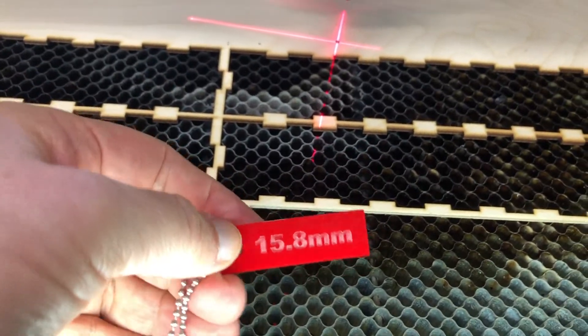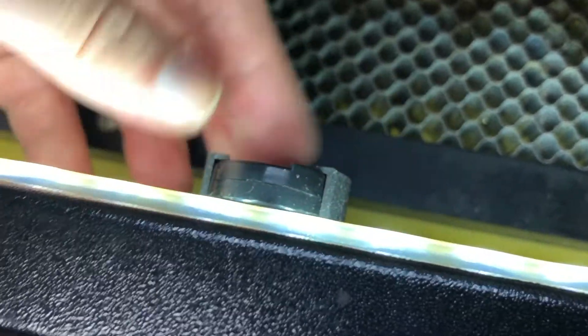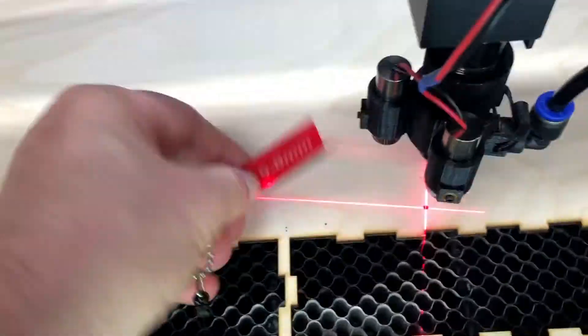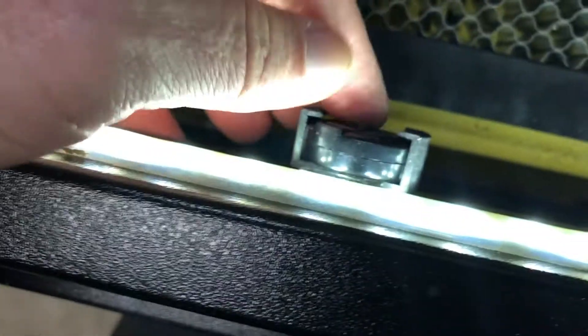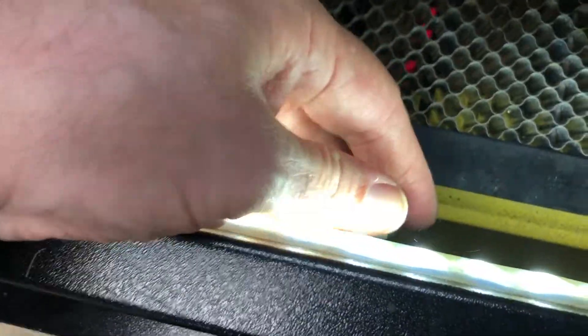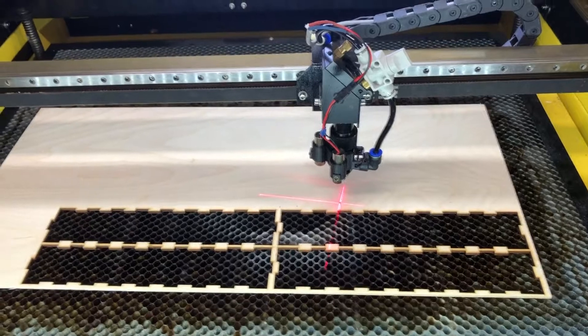One more little thing — this is my focus tool that you put under the laser head. I got this idea from somebody else. I put it on a badge reel so I can use it to focus and just let go and it snaps back. It's also got a strong neodymium magnet on the back so if needed I can move it elsewhere. That's all for now, thanks for watching.